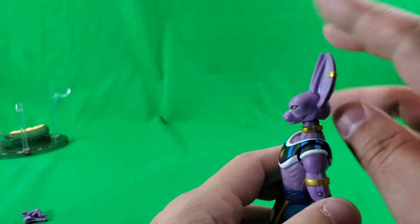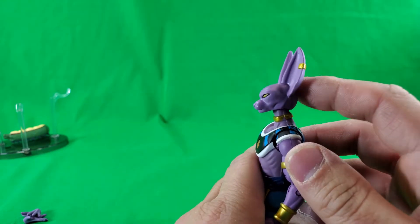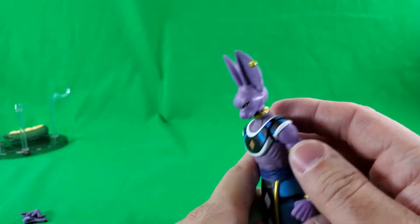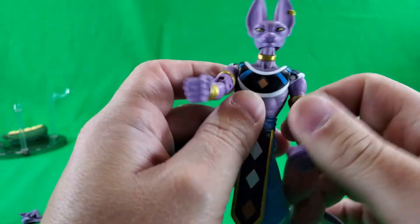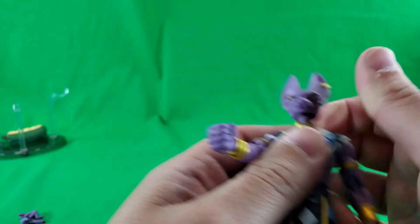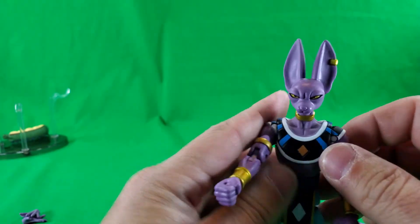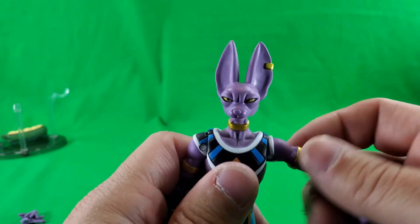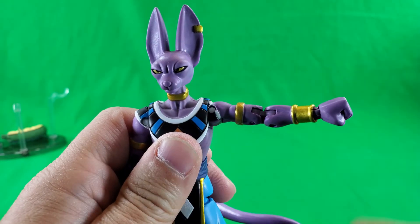Let's take a look at his articulation. He can look up that far, he can look down that far, and of course does the full exorcist. I do believe it's on a ball joint in there — that's what it feels like, I can't really see up in there, but it feels like a ball joint. 360 degrees rotation at the shoulder and it can come out that far.